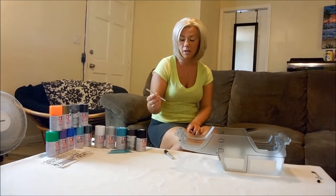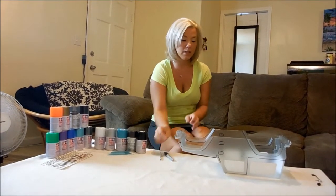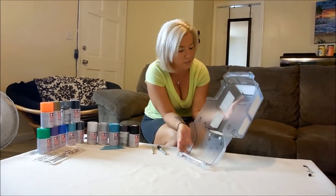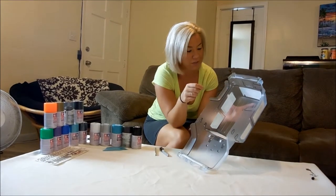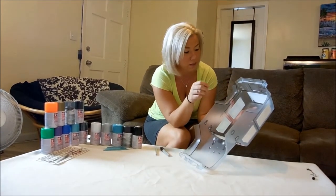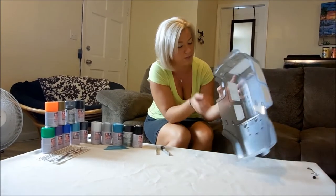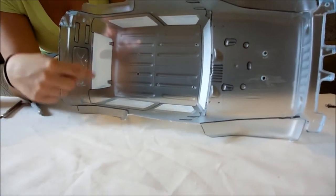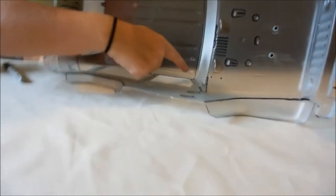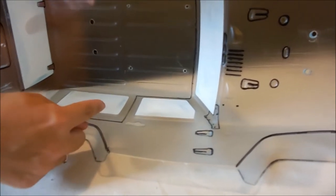I'm going to use my X-Acto knife, which is a hobby knife. I'm going to cut out all the pieces I'm doing first, which will be my black. When you cut with your X-Acto knife, make sure you have very clean, precise lines. This top is going to be all black, so when I cut it, I want to make sure my corners and points are exactly right on with each other.